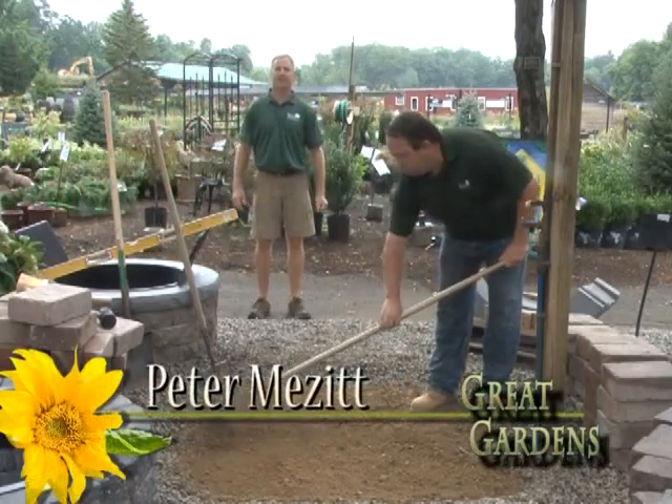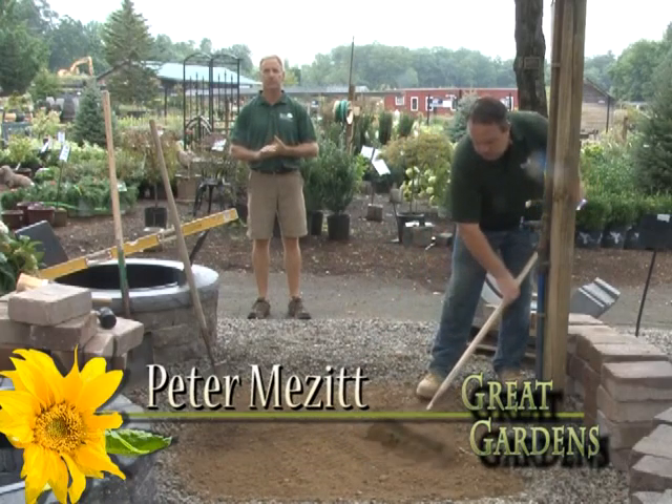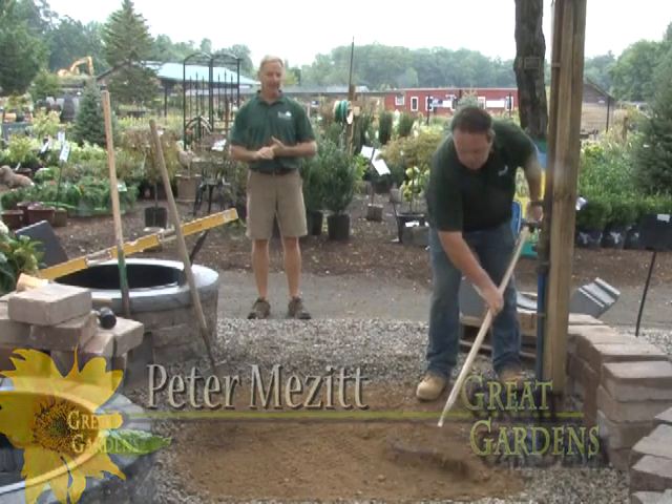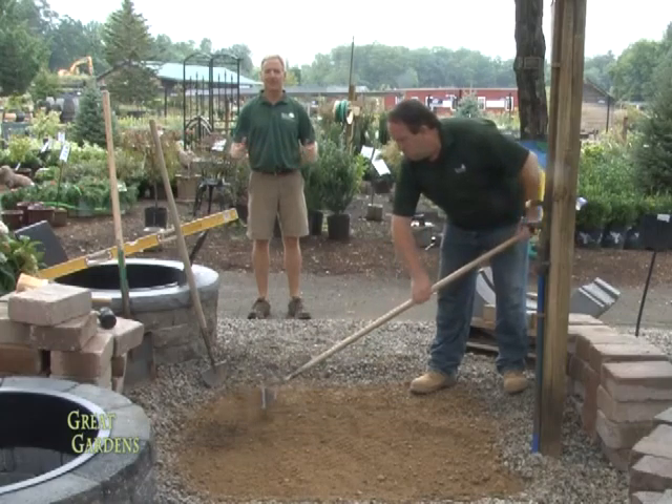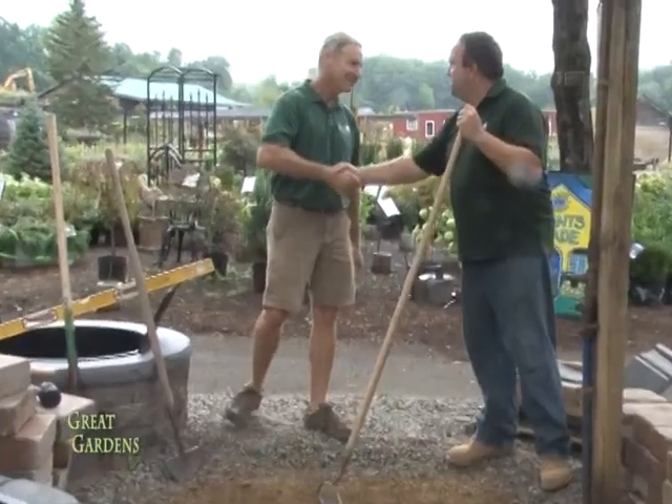Hello, welcome to Great Gardens. This week we're going to talk to Brian Scanlon, our hardscape specialist here at Western Nurseries, about how to build a fire pit. Everybody wants a fire pit in their backyard and Brian's our expert. How you doing, Brian? Morning, Peter. Good to see you.